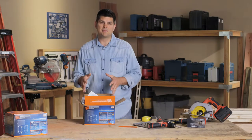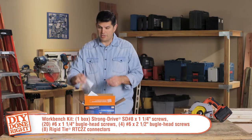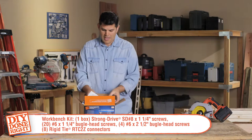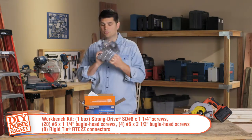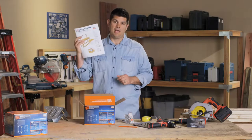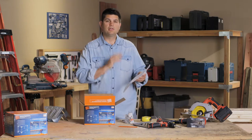Now I want to introduce to you what's in this package once you get it home. You're going to have your wood screws, your connector screws, eight RTC 2Z connectors — extremely useful. You have a project book and you have your plans. Everything is in here including cut sheets.